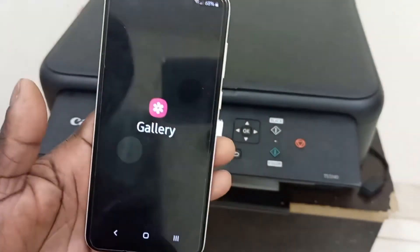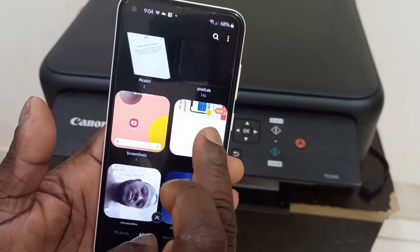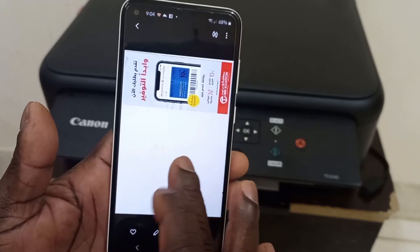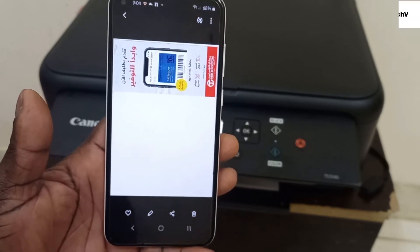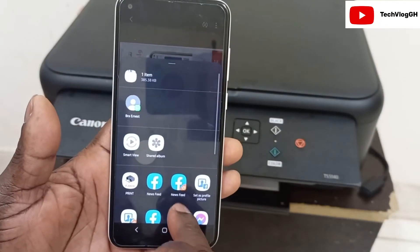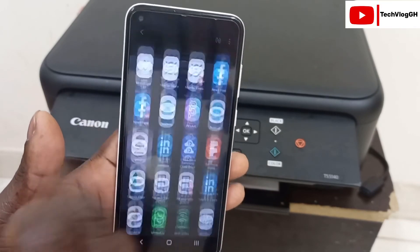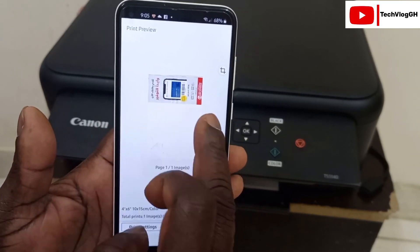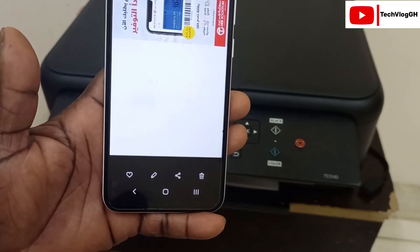Let's go to the gallery and check. In the gallery, you can see the scanned document is there. If you want to print any document — whether it's inside your email, a picture, or anything — you just click on it, then click Share and scroll down to find Print. Click Print and it will print for you.